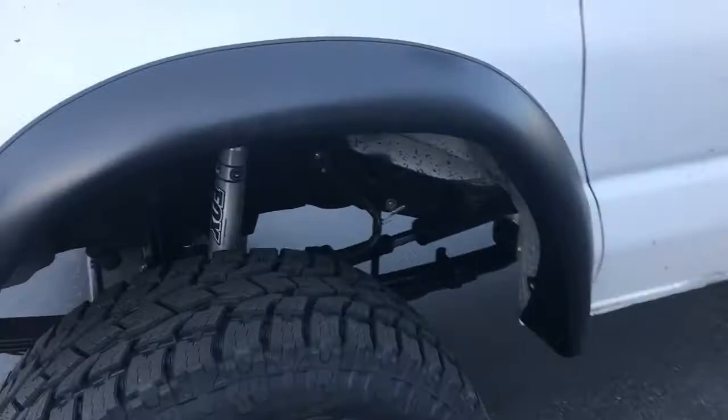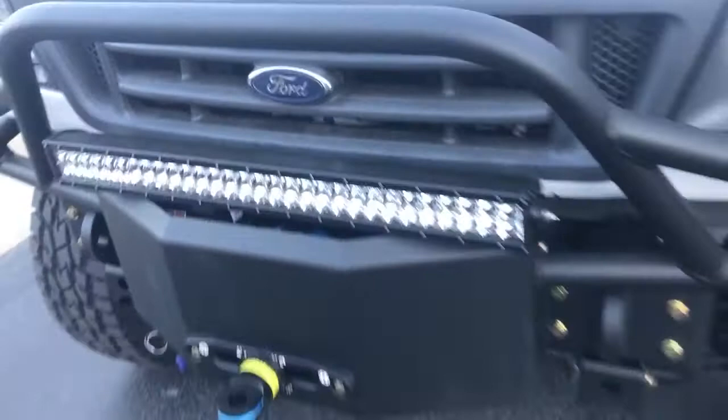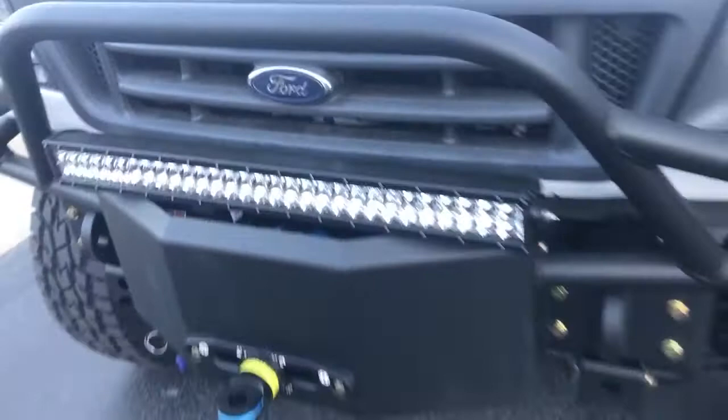Single Fox 2.0s. You guys know the deal — ujointoffroad.com. It's got a Warn VR-12000 with synthetic winch line from our friends at Southeast Overland. As always, we wire up a Warn power plug and put our Bubbler line on the front bumper.